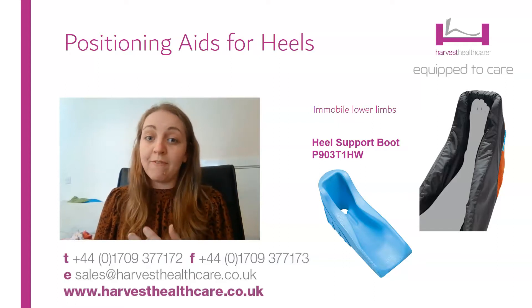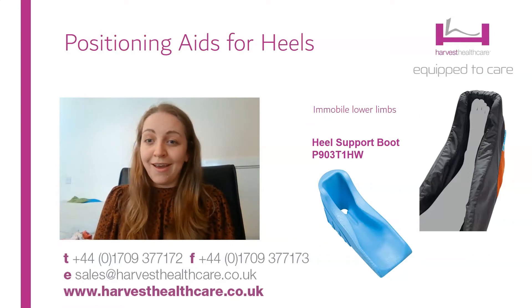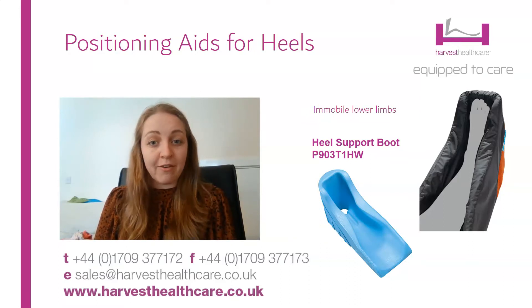A lovely product — really comfortable, very lightweight — and so not as intrusive as you might think, and a really nice thing to add for the care of those people.